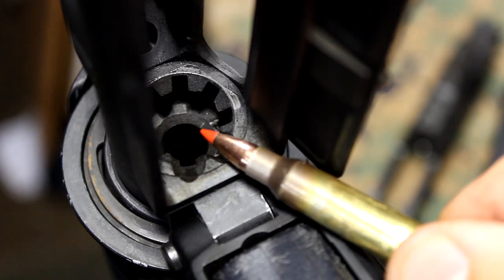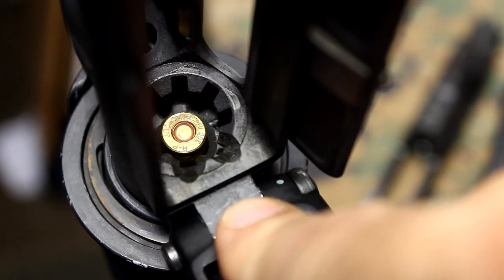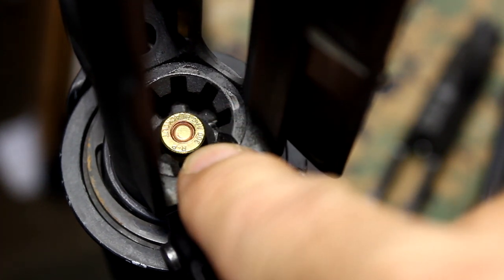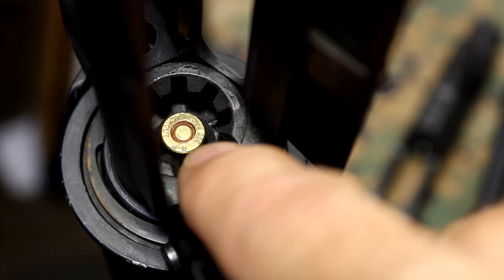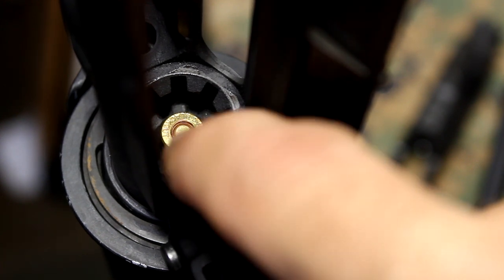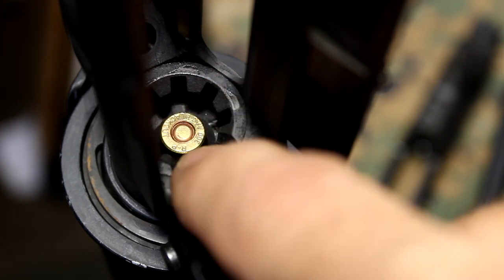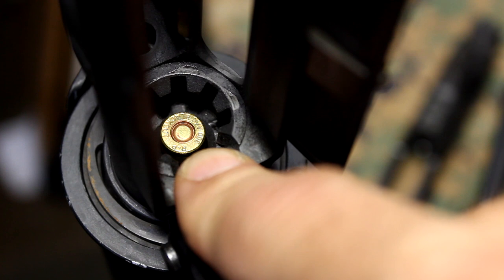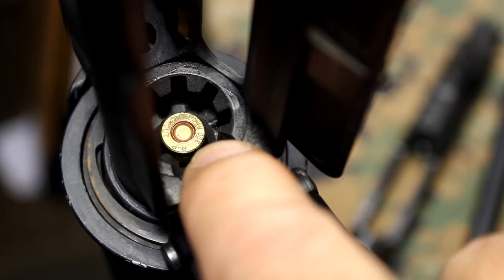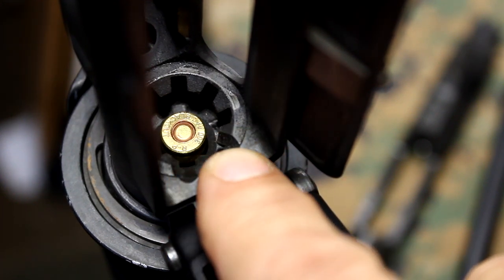Here we have a standard .556 chamber. The .300 Blackout goes right down in. Now, it doesn't fit completely down, and I don't think with this particular round the locking lugs are going to fit. But if it's been crimped a little close, if the tolerances are a little bit off, this can fit and it has fit down into a .556 chamber. And that can be catastrophic. But again, even if it doesn't chamber, it can jam up into the chamber and it can really cause a bad day, especially if you're in a tough situation.